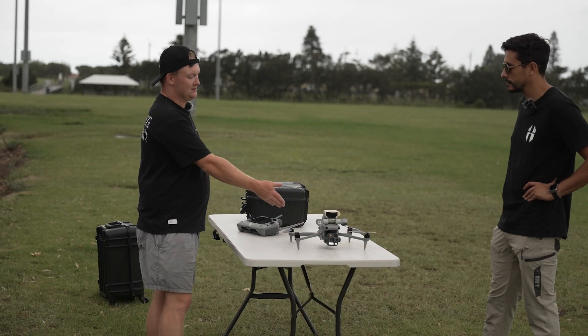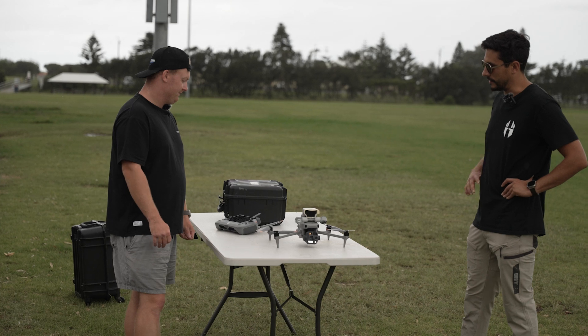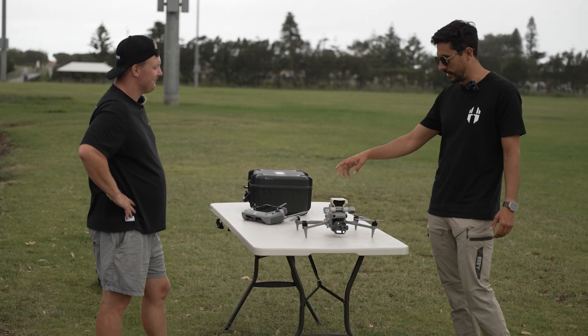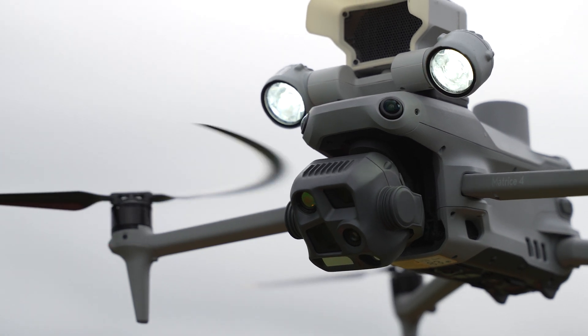Obviously the search and rescue spotlight and the speaker, which we've got on here, is going to make a big difference. And this is a nice upgrade as well. With this one you can have the speaker directly connected without the lights, or you can have the lights and the speaker.